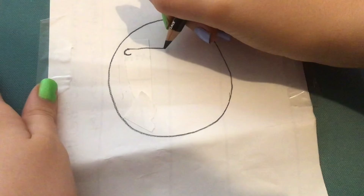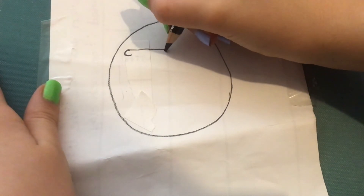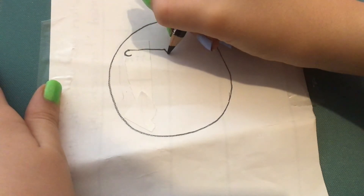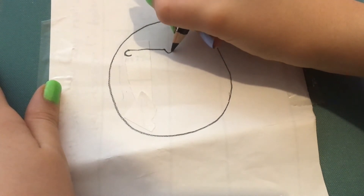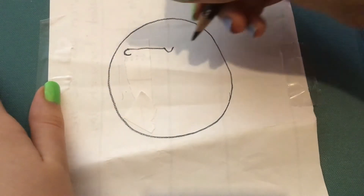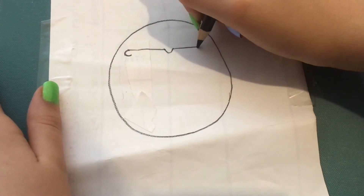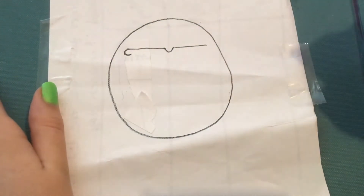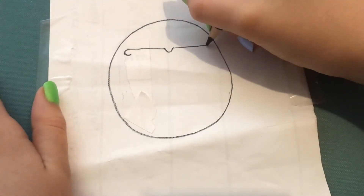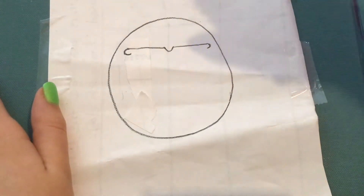Once we get about halfway, we're going to do a little diagonal line down, just like that. Then curve it back up to make a little U shape in our center. Then continue that U shape onto a straight line across, and once I reach the end I'm going to do a backwards C shape for the other end of our glasses.